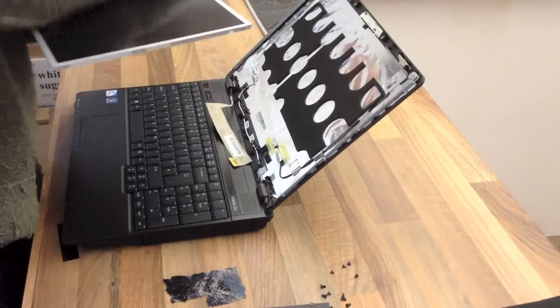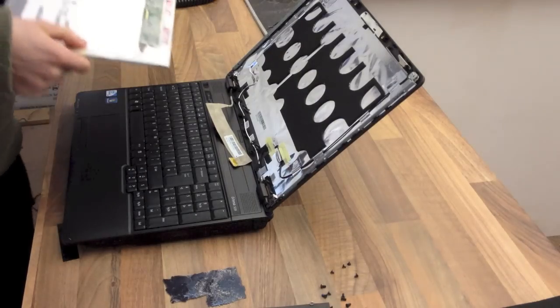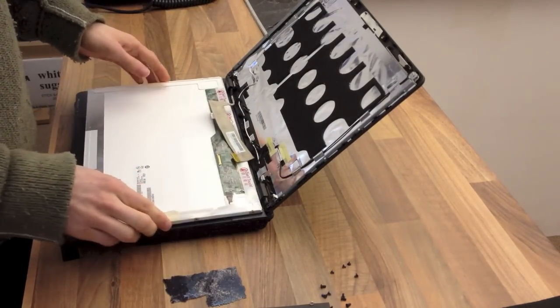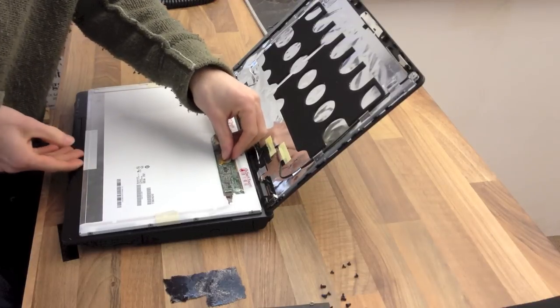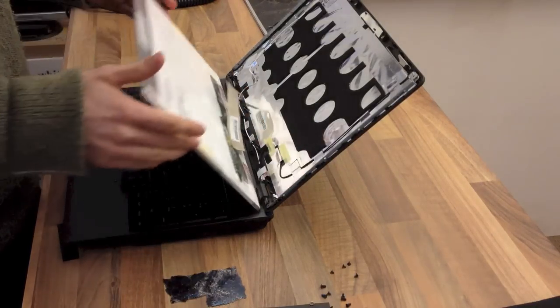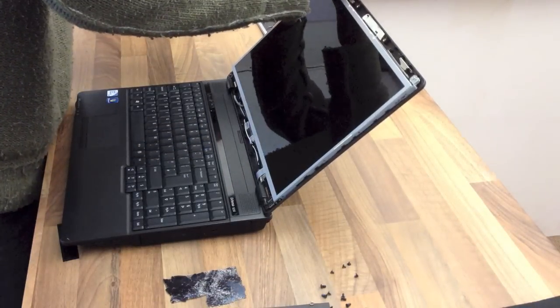Your replacement panel — you can find these on eBay. They're usually fairly universal fit; you've just got to make sure it's the right size and aspect ratio. I'm going to lay that down on the base of the laptop and then plug it in. At that point, we're just going to reverse the process.